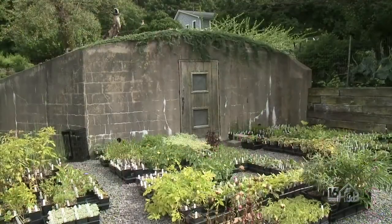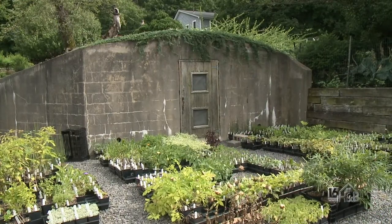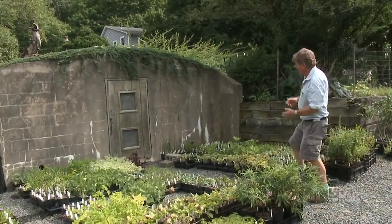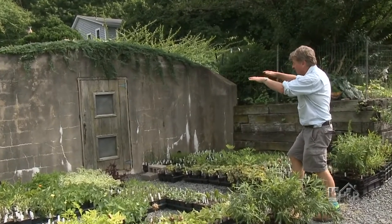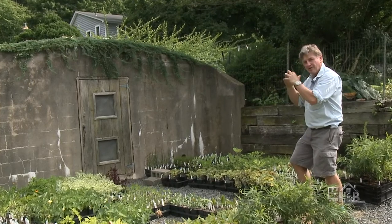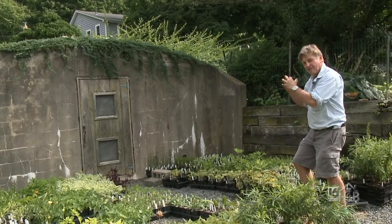I've been told to check out the root cellar where you store carrots and apples. We put our carrots, apples, and fig trees in the root cellar over the wintertime. This must be the root cellar — classic design. It's dug into the side of a hill, so it's below ground and it keeps everything cool but doesn't allow the freezing weather to destroy the fruit.